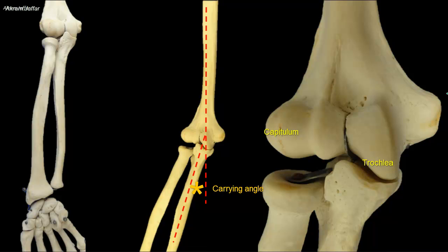The carrying angle allows the extended forearm to clear away from the side of the hip during swinging of the upper limb and while carrying loads, hence the name carrying angle.